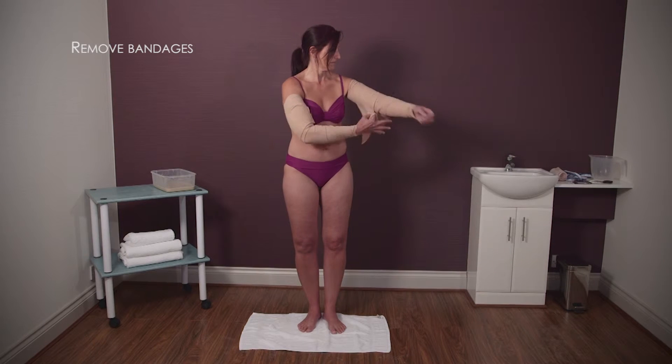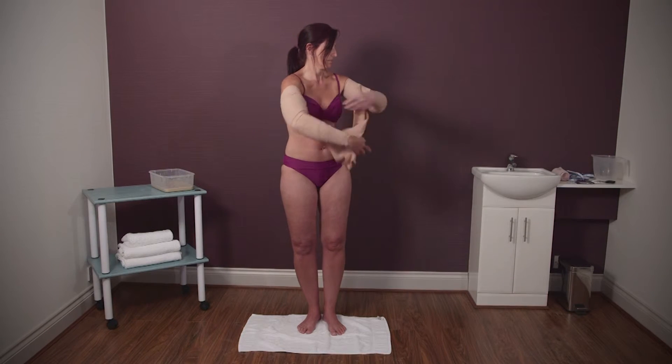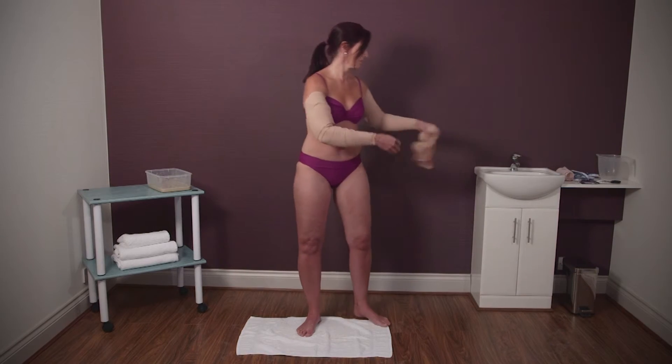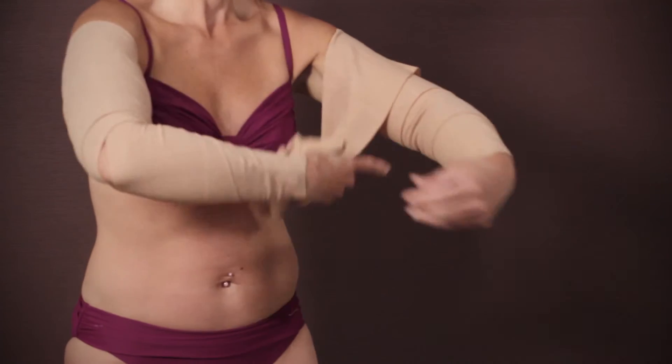After 60 minutes, remove the bandages and wipe yourself down with a dry towel. Don't shower or bathe at this point, as it's important the clay has time to continue working after your treatment.